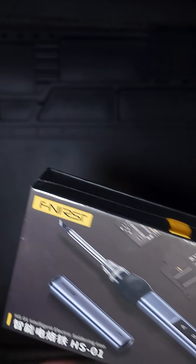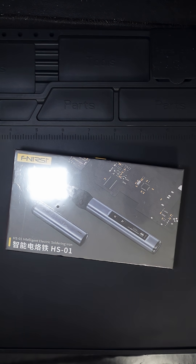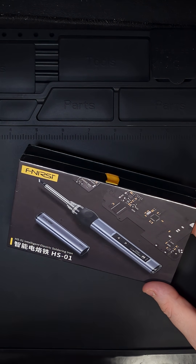So for my birthday I got this Fenerci — I think that's how you pronounce it — soldering iron. It's a USB-C thing that you plug into such as my desktop power supply, and this is going to be handy for all those times I just want to assemble a kit, for example, or possibly just fix up something. I don't have to bother anyone else to do it.